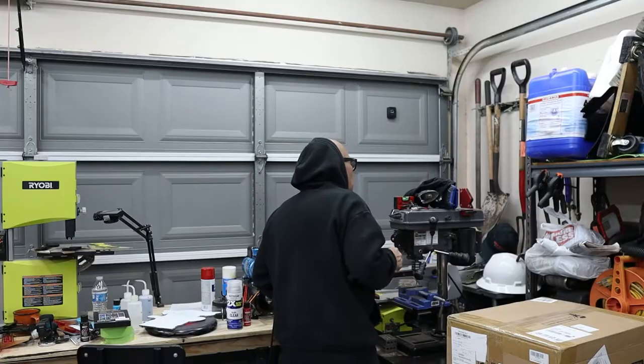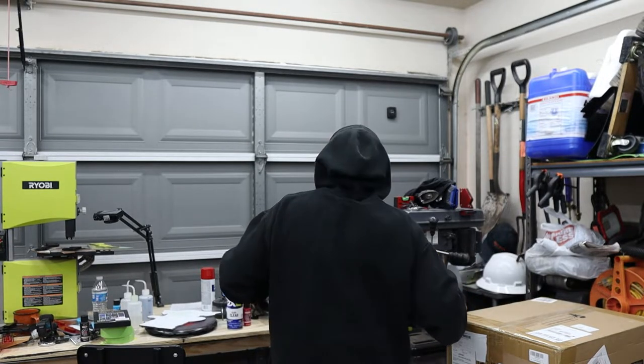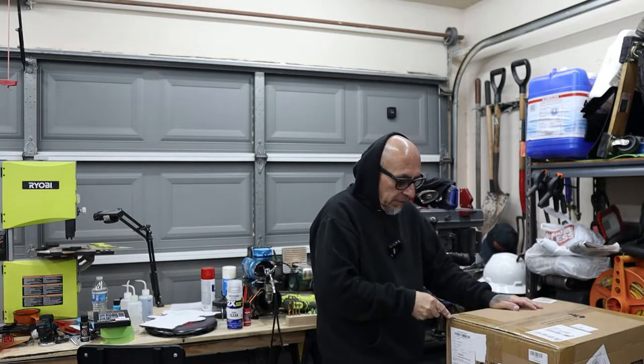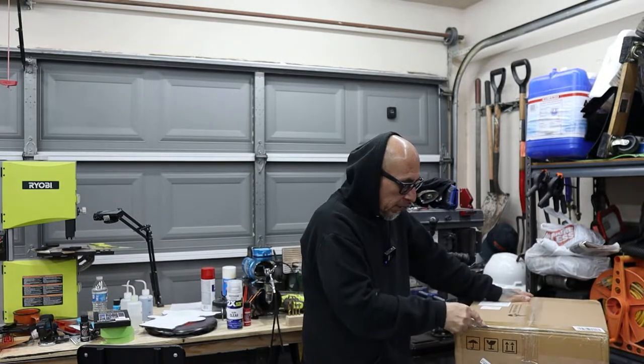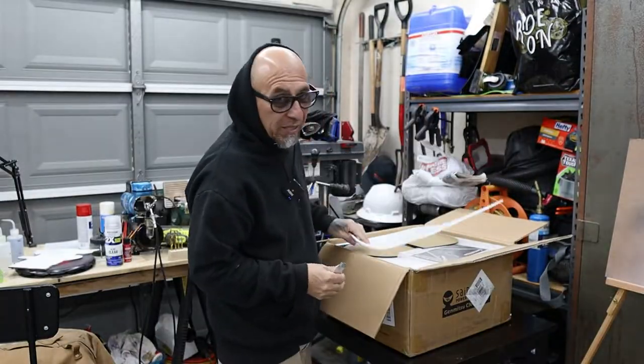I heard it a little bit — let me open this up. I'm so excited, can you tell? I've never messed with a CNC machine before, don't know anything about the thing, but we're gonna check it out because it's always about learning, right? A mind is a terrible thing to waste.